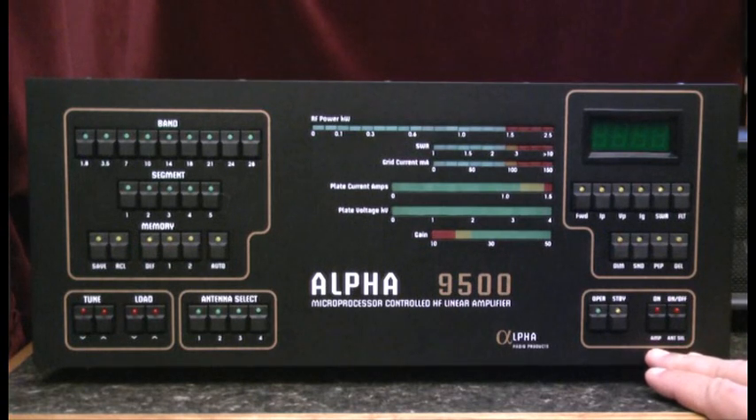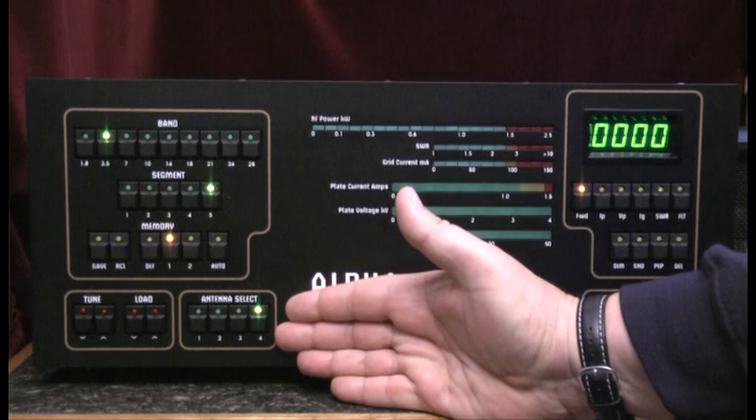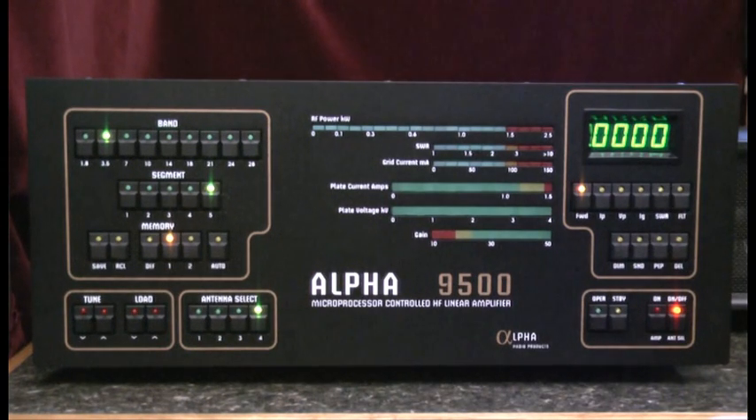There are two power switches here in the front panel of the amplifier. The first one applies voltage to the frequency counter, to the antenna select switch, and also to the multimeter. In this condition, any RF applied by the exciter is passed through to the antenna that's been selected on the front panel. I'll key my exciter, and we can see that it measures approximately 200 watts being transferred out to the antenna. I can also measure the SWR by again keying the exciter, and it measures it at 1.2 to 1.